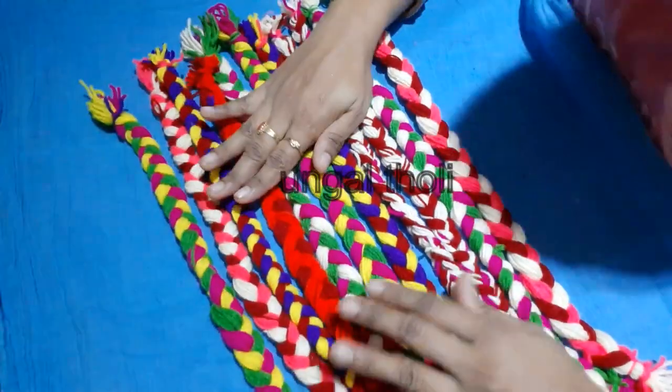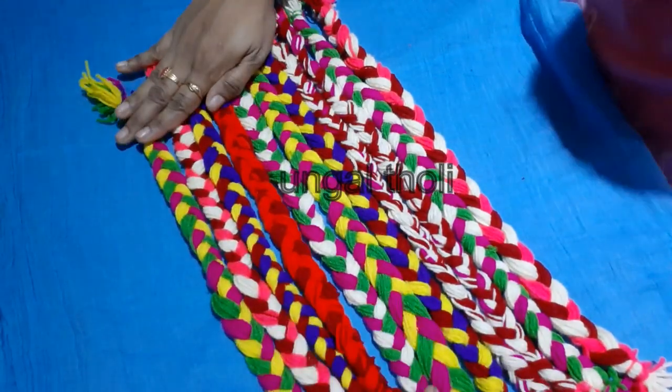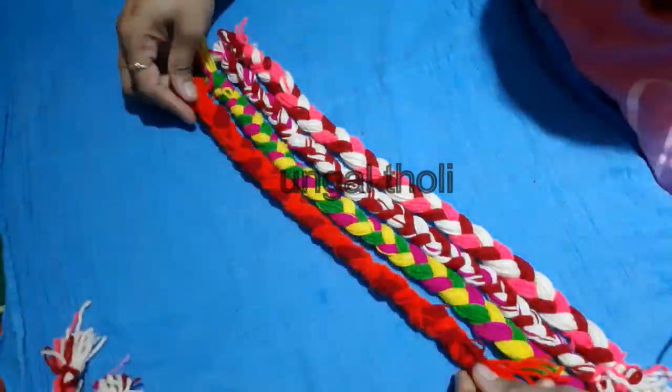We can do this with a contrast cloth. The contrast cloth is white color. You can match the cloth.